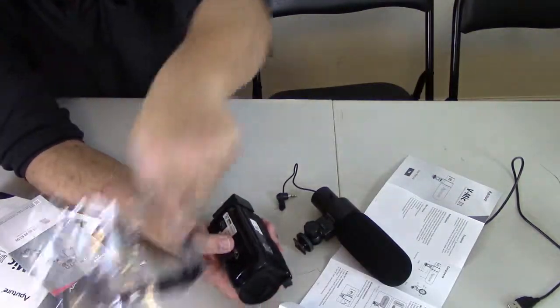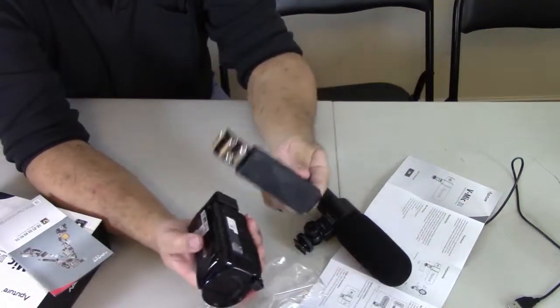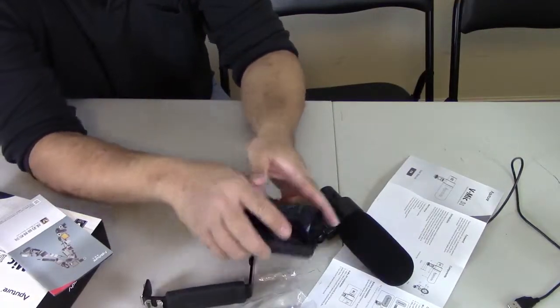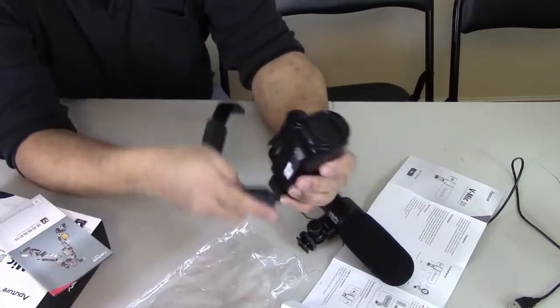So the next thing is I have to use this clamp — that didn't come with the microphone. So what I do is I clamp this at the bottom here.